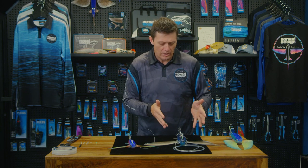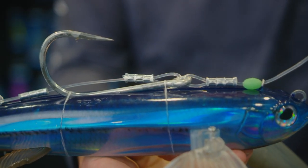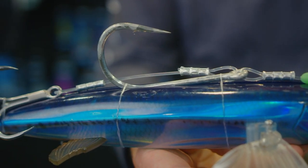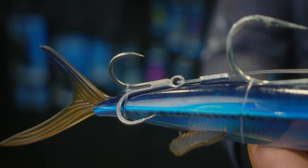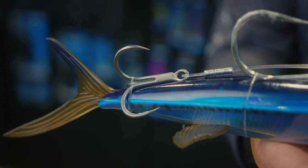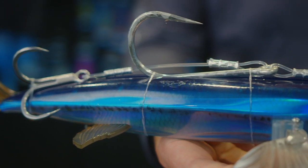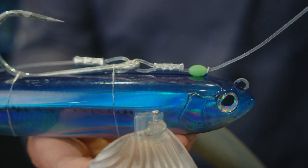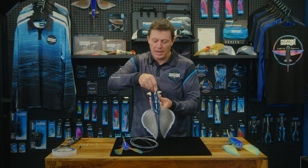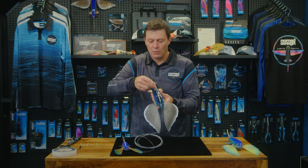I'm going to start with the large 280 model with the large 12-0 hook. The 12-0 hook comes in the pack; the treble at the back is an optional extra — we've put that on to show you how you can rig it. The idea is that the 12-0 hook actually locks in. There's a channel that goes along the top of the body that's moulded in, and the hook sits in that channel. It's got a little bit of movement but can't really move around very much.